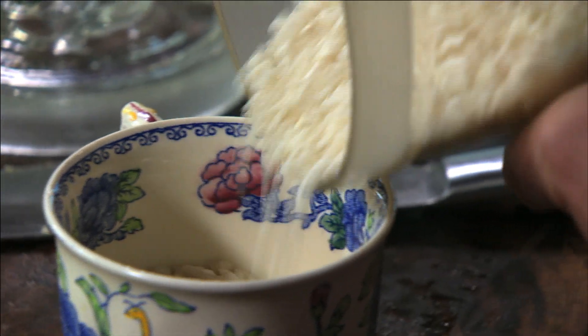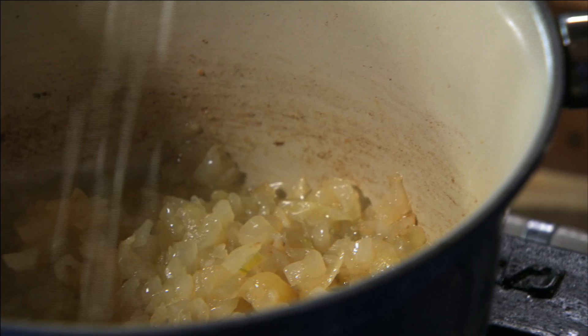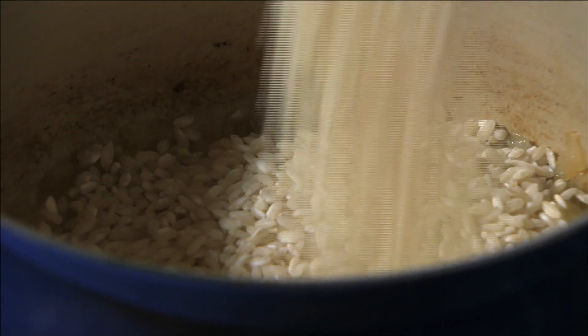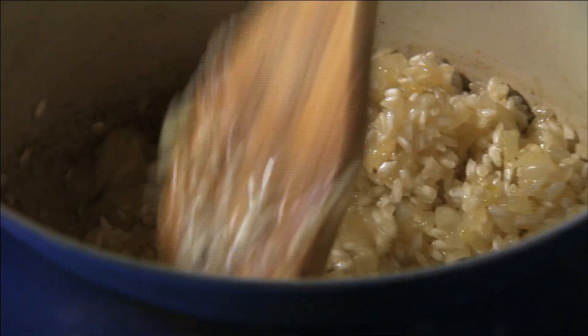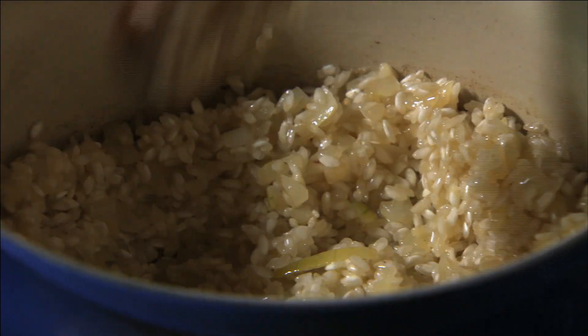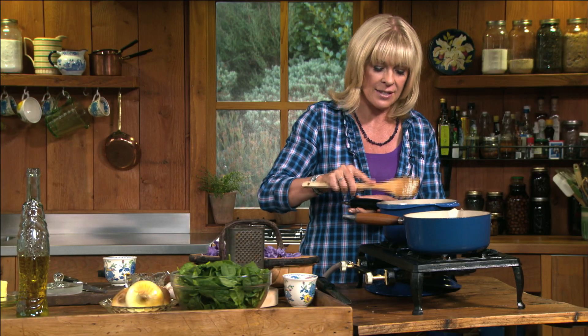I'm using a risotto rice — it might be Arborio, it could be Carnaroli or Vialone Nano. I'm using a cup and a half of rice. You want to make sure that the rice grains are all coated in that oil before you add any liquid, and that's going to ensure your risotto is really tasty and really creamy.